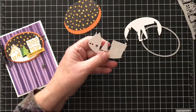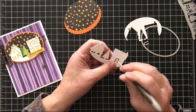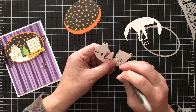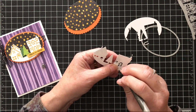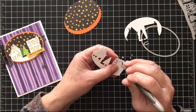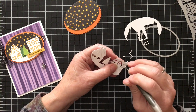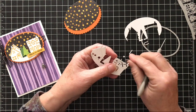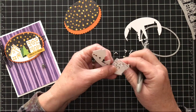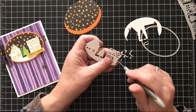I'm going to punch out these little extra items. Sometimes with these more intricate dies I run them through the Big Shot twice and use a precision plate — it's more forgiving than the plexi plates and helps you cut out more intricately.